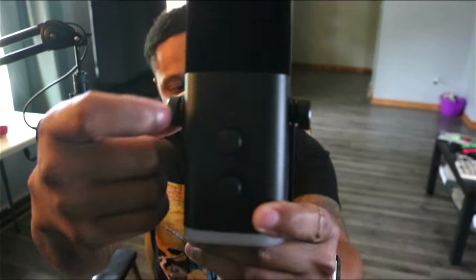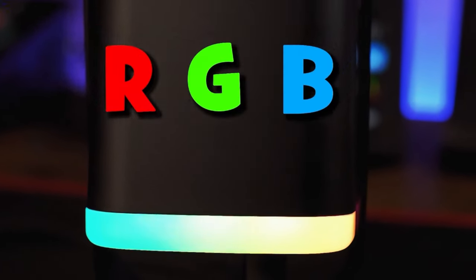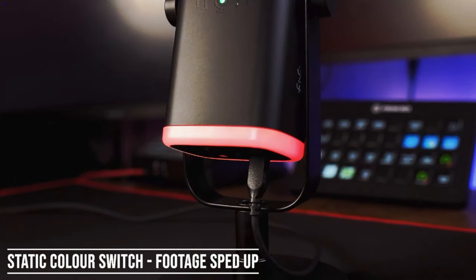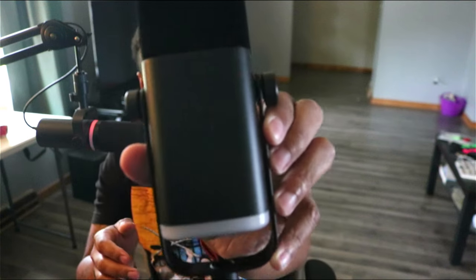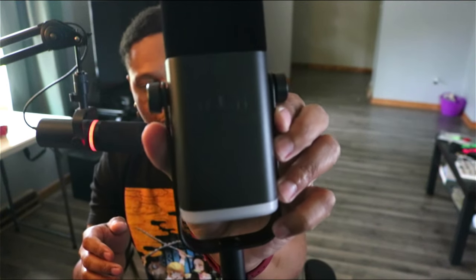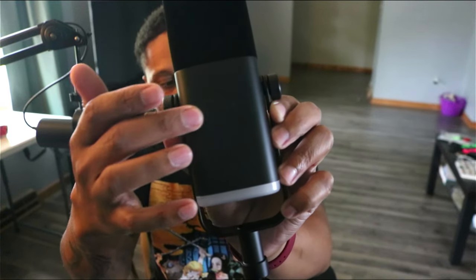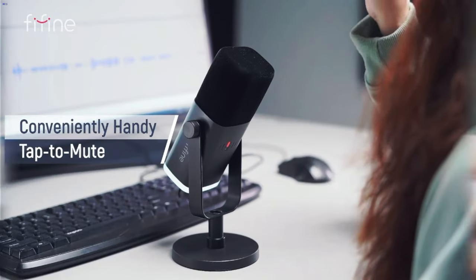And then finishing up, there is a touch-sensitive area on the microphone where you can change the RGB lighting — they said there are four color selections you can cycle through. Lastly, there is a microphone mute button on the back — it's not an actual button, it's kind of engraved into the microphone, but if you just touch it, it mutes the microphone.